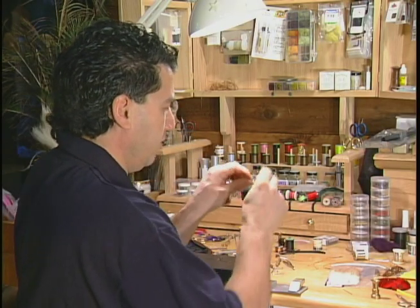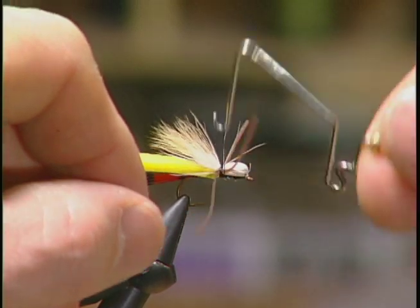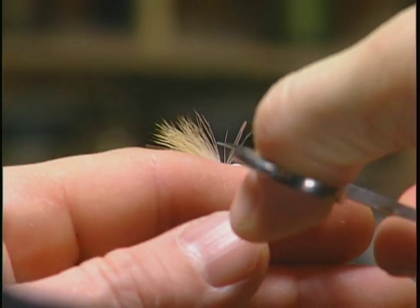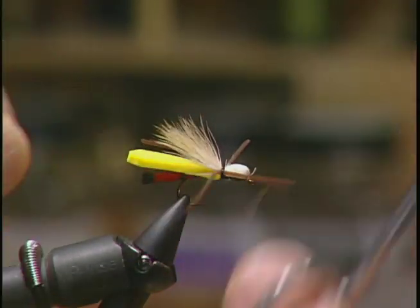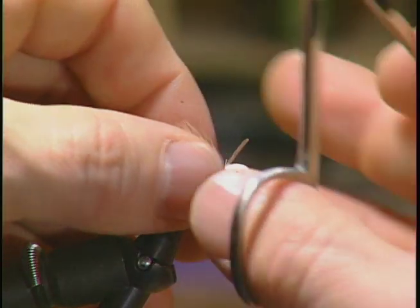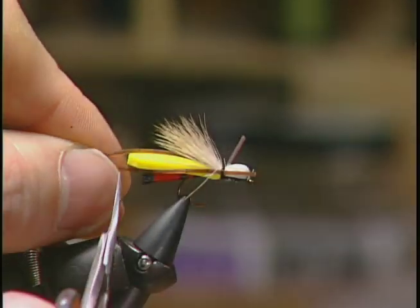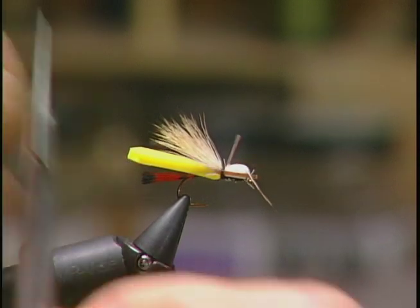Now we're going to whip finish the fly off in the middle to form a nice segmented fly. Whip finish it off, snip off our excess thread, and then what we're going to do is trim our antennae and our legs. I'm going to push these antennae forward and just trim them so they're quite small, probably only about half an inch long. Then I'm going to bring the legs back and trim them so they're the length of the body, so they're fairly even.